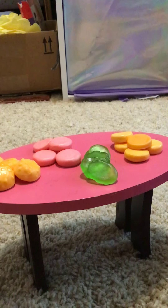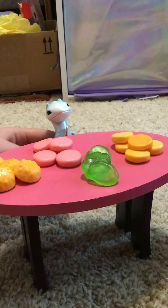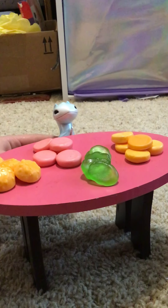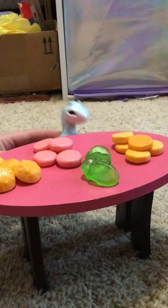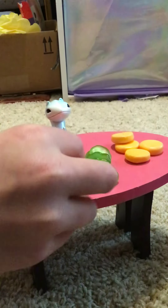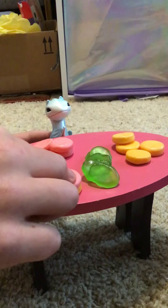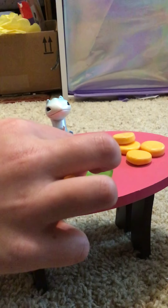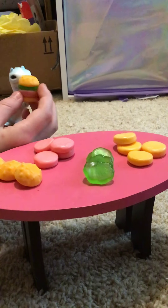Here they come. Oh hello, Nessie! This is my friend Nessie. What would you like, Nessie? One Krabby Patty? Okay, I will take your order. So guys, we want to make one Krabby Patty. We have to take the bottom bun first, then the patty, then the lettuce, then the top bun. And now we have one nice Krabby Patty to give Nessie. Here you go, Nessie, enjoy your Krabby Patty!